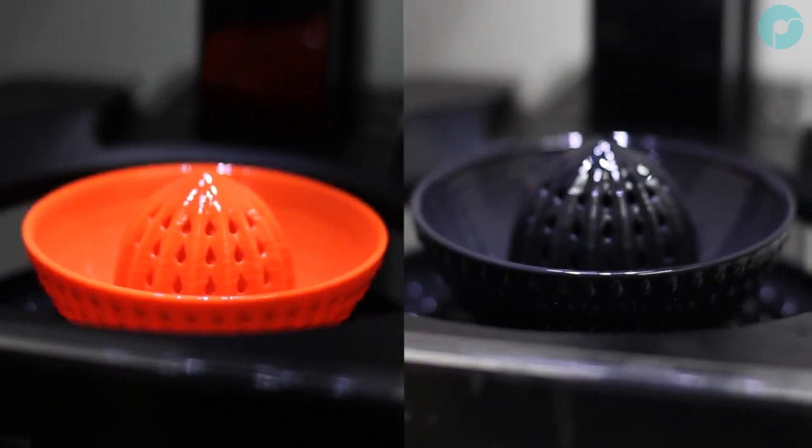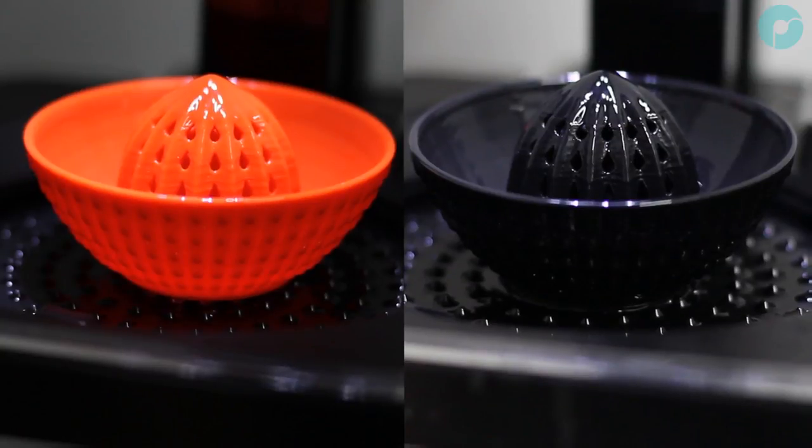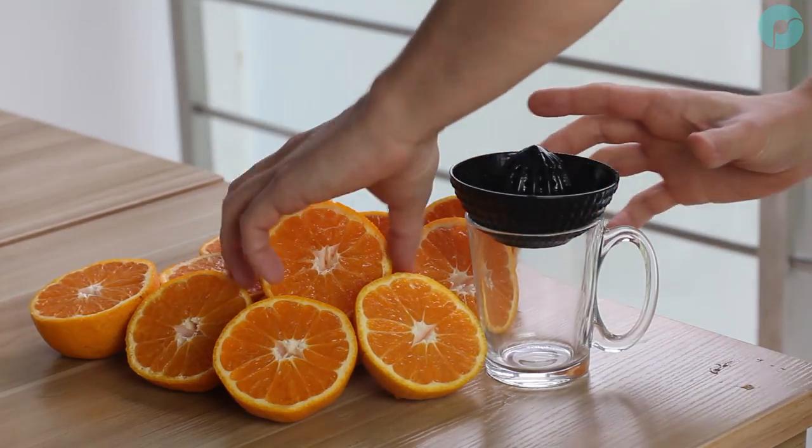The nebulizer is now available to purchase on polymaker.com, selling in packs of two for $19.99.